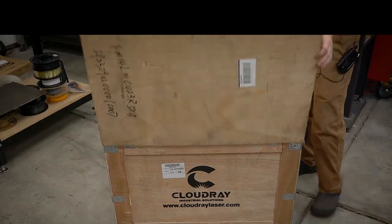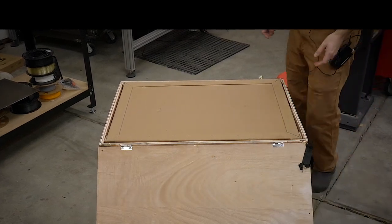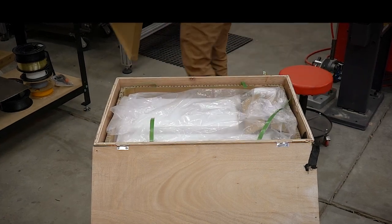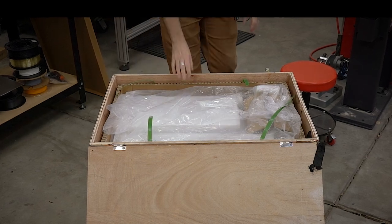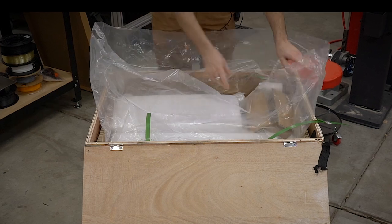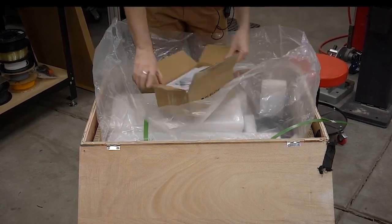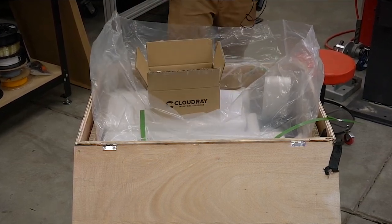I know I've probably said a couple times I'm not going to do any more laser reviews, but when Cloudray reached out to me, I thought this would be a really good opportunity to compare the GWIC G2 — which is a more commercial hobbyist level fiber laser — to something much more industrial, the 50 watt Cloudray laser. These are very different even though they are very similar on paper, so I thought it'd be interesting to see why there is the price difference and what the difference between these two really is.